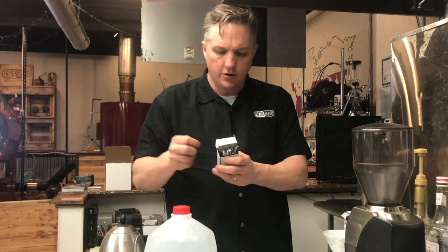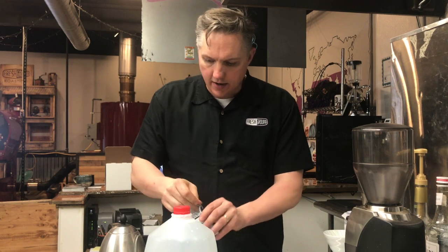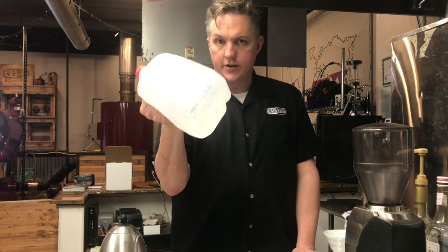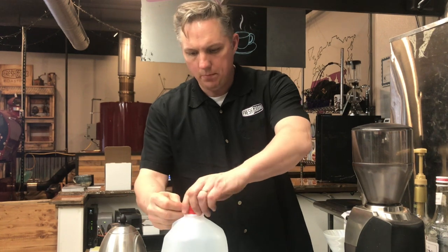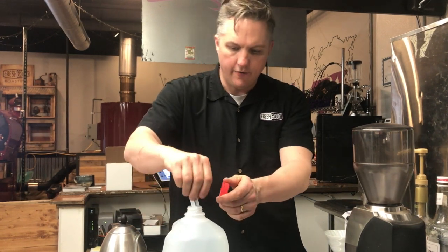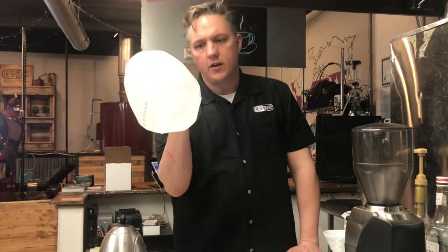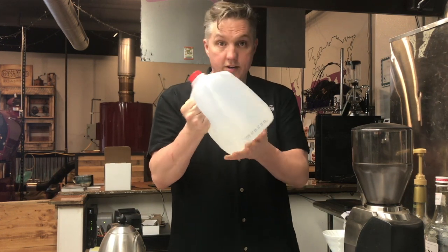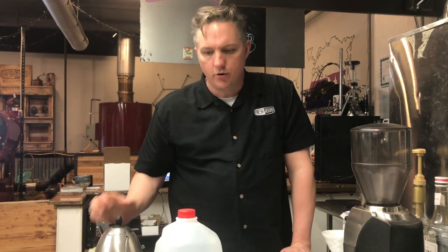What it is: in your little container, you have these little packets. You take one packet and add it to a gallon of distilled or reverse osmosis water. You just tear the packet open and pour it in. What it's done is taken something that's just hydrogen and oxygen and remineralized it, adding just the right amount of minerals back to the water so that you have perfect coffee brewing water.